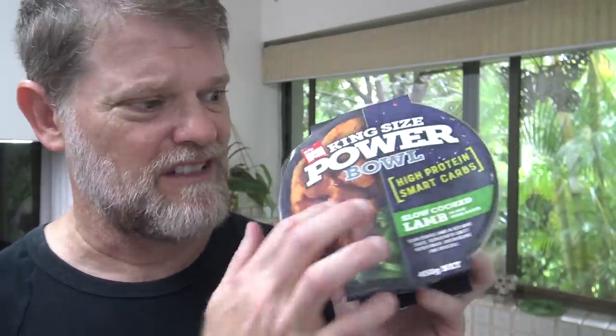Oh jeez, sodium 1,020 milligrams. At least that's under your daily average intake. So I mean, it's looking okay. The ingredients look good and the nutrition looks all right too.